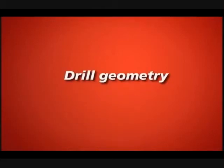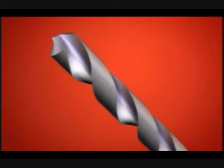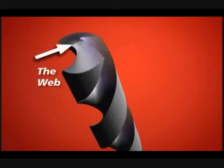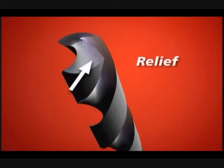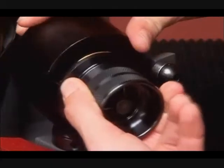Drill Geometry. Several key drill terms will be referred to throughout the video: the point angle, the cutting lips, the web, the chisel edge, the chisel edge angle, and the flutes. The term relief refers to the way the bit falls away behind the cutting lips to prevent the heel from rubbing. Your Derex has an innovative design that creates the right geometry in all of these areas.